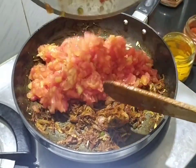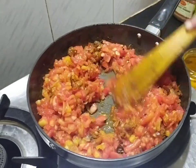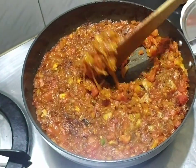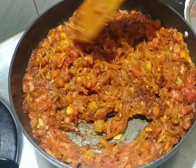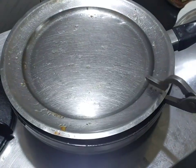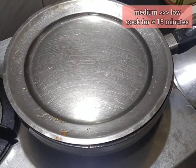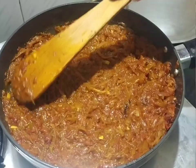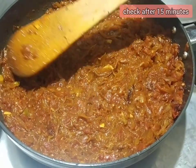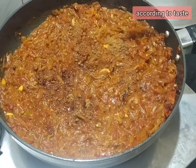Sauté these masalas till you get a nice aroma, but make sure that they do not burn. Now add in the tomatoes and mix the tomatoes and onions together. This has cooked for 2-3 minutes now and has started simmering. Even the colour has changed. Cover the pan with a lid and pour some water over it. Reduce the flame from medium to low. Cook the onion and tomato till it becomes one homogenous mixture. Add jaggery powder and coriander.